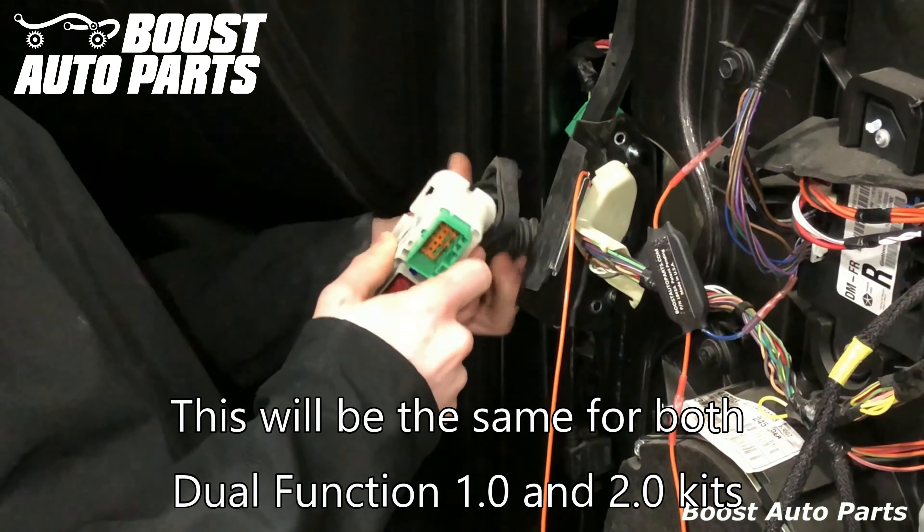Remove this access panel — it's held on with some body clips. Carefully go behind it and pull straight out and it will pop off. Install the T-tap on the passenger side, pulling the wires tight so just a few inches are sticking out, then slide it over and wait until you hear it click. Plug the male disconnect from the driver's side into the passenger side, and make sure the metal tab goes into the T-tap.